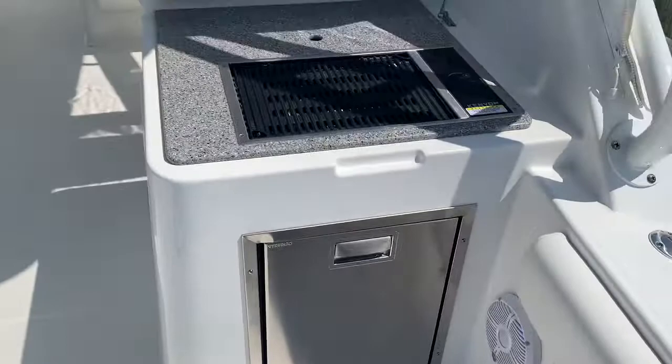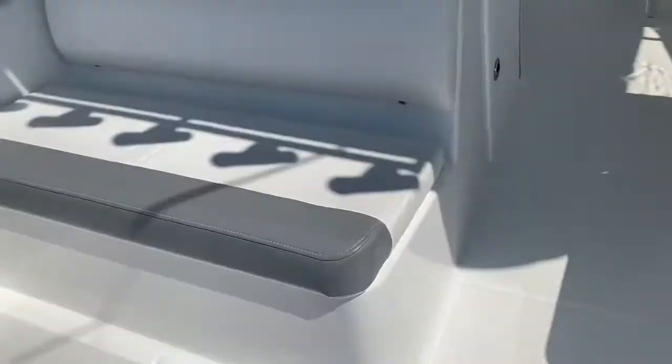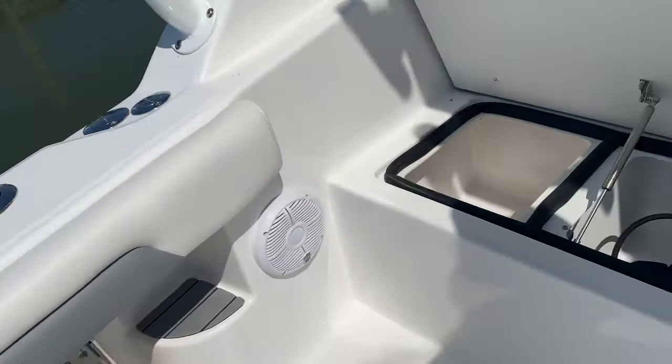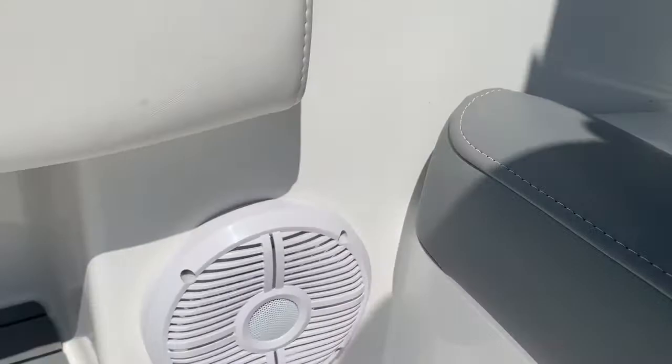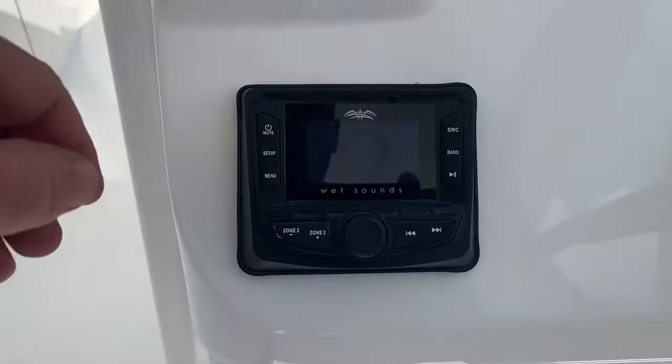Behind the helm, we've got the Canyon Electric Grill, a freshwater sink, and a refrigerator. There's a really nice double-wide lounge seat on the port side facing backwards. Big thick spacious coolers — right now storing a Cannon downrigger that needs to get put together. There's also a Wet Sounds speaker system moving forward to the helm, and this one does have the subwoofer.